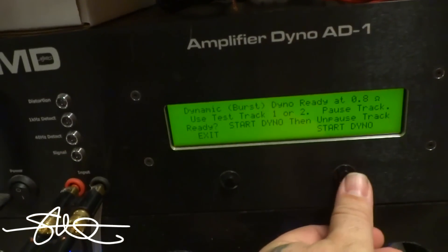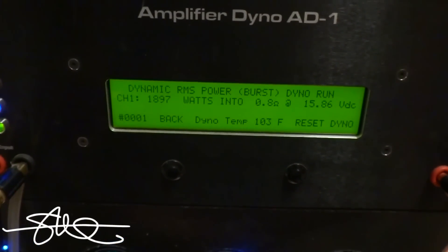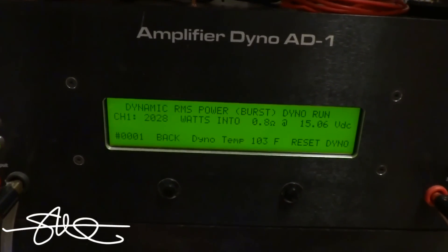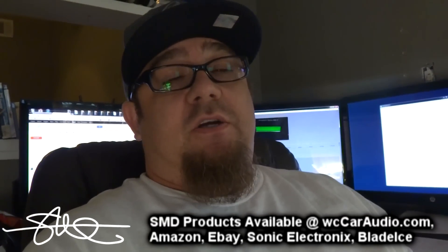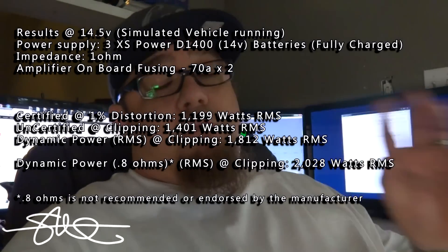So if you look at the certified and uncertified tests, Dynamic RMS, it overperformed and it did really well. That tells us this amp likes music more than anything else, so it's really not a bad deal. For $299, which is what I went and bought this amp for today, you're going to get 1800 watts on music and around 1200 to 1400 watts on a steady, more hardcore basis.